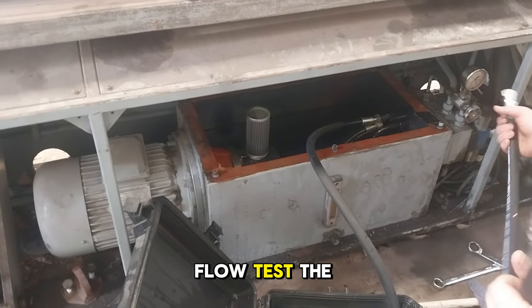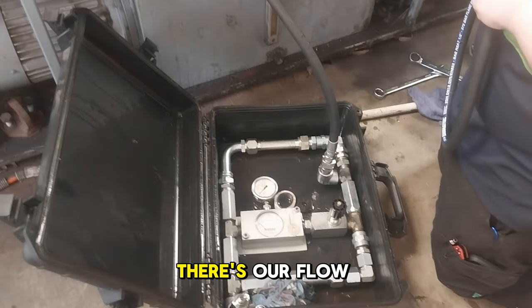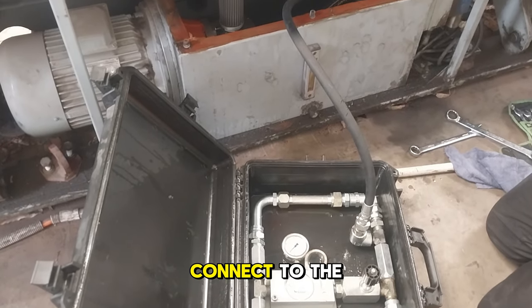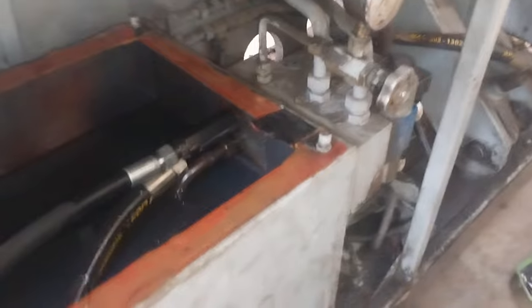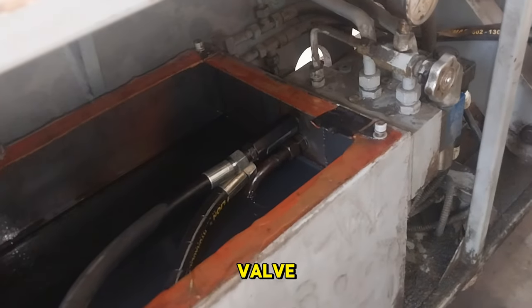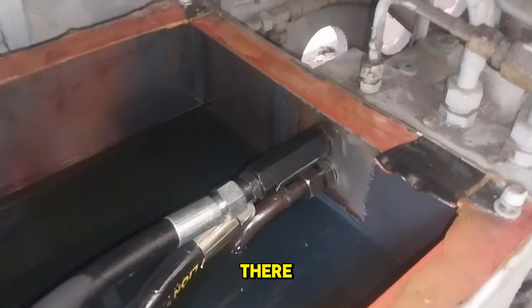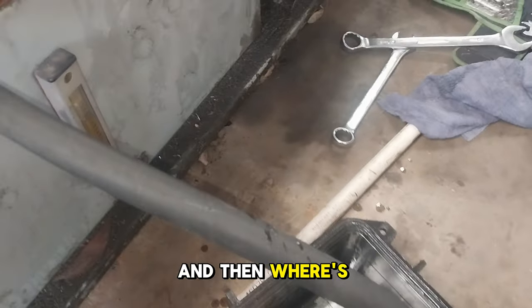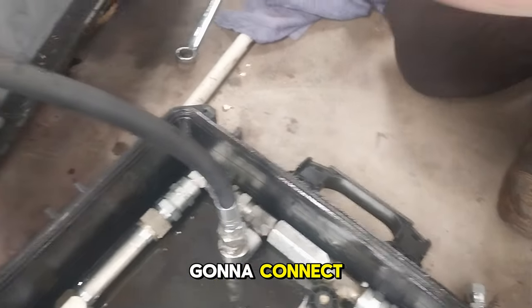We're about to flow test the pump. There's our flow tester. Flynn's going to connect from the flow tester going into the valve — check it out down there, that cylindrical thing. And then there's another hose to connect as well.